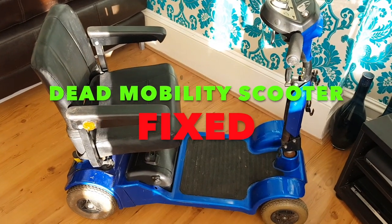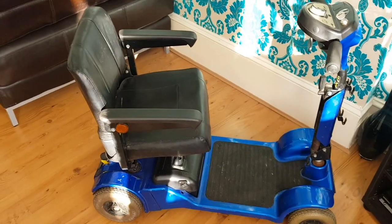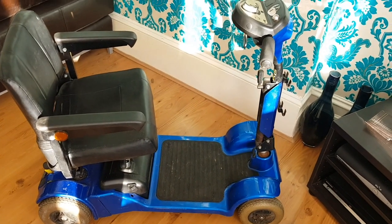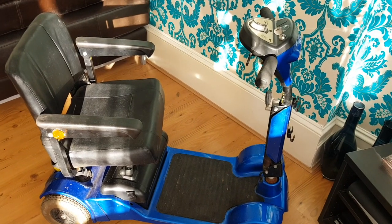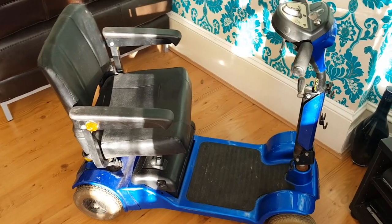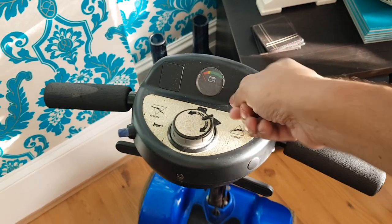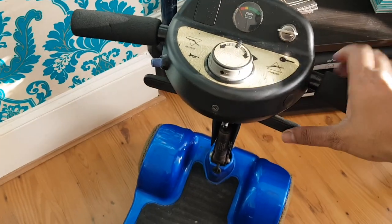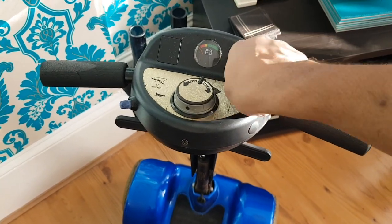Hey guys, this is Doug Will Fix It, and we have a mobility scooter in the house. My dad picked this up from a charity shop for free basically because it doesn't work. He wanted it for my uncle to use abroad, so he said to me, can you have a look at it and see if you can get it running? He told me the battery's been changed. There's no power at all — it's dead. You can see the battery indicator, it's got a little horn, it goes forwards, goes backwards, but it's completely dead.